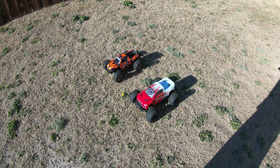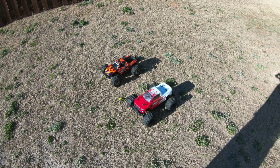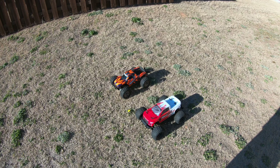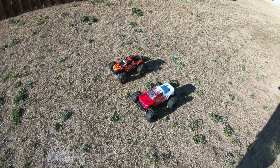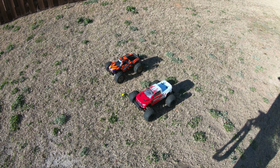YouTube, it's your boy BigGap and today we have the Arma Granite 3S BLX and the Traxxas Hoss 4x4 VXL 3S. We're out here in the backyard with the ramp set up, gonna get a couple of rip-arounds and tell the difference between the two.